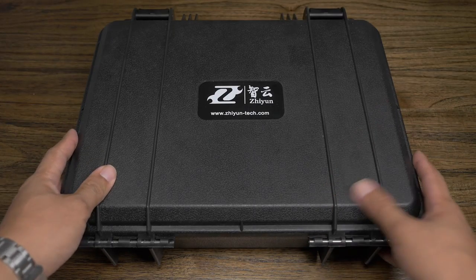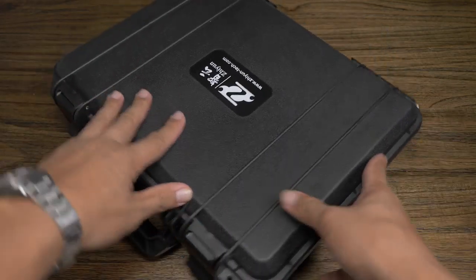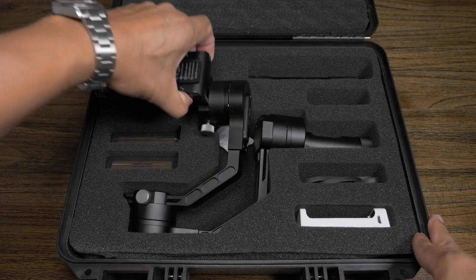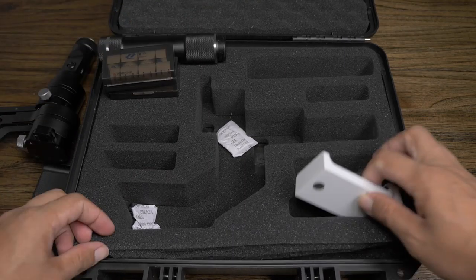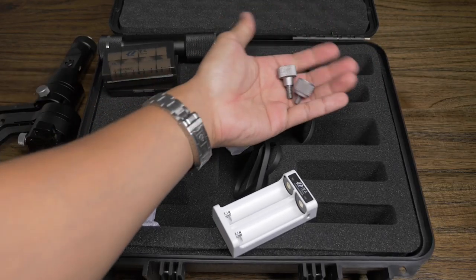The Zhiyun Crane ships with a tough plastic case. Although not Pelican case quality, this will definitely do the job. Inside you'll find the gimbal, the handle, two sets of 2000mAh batteries, a charger, a micro-USB cable, a set of screws, and a plastic lens support.